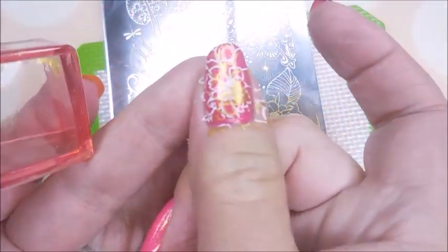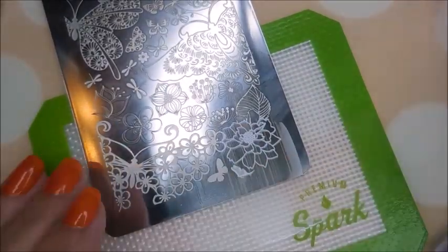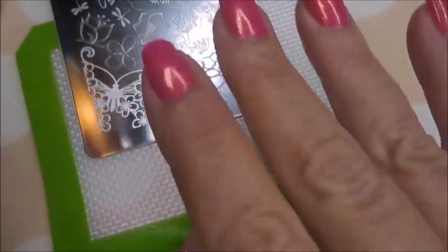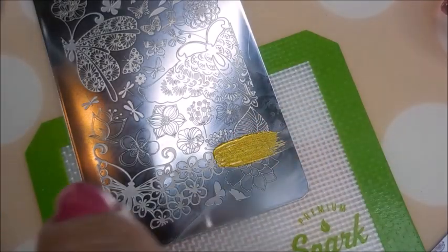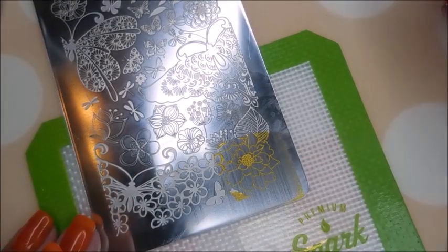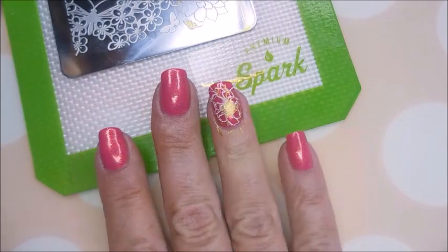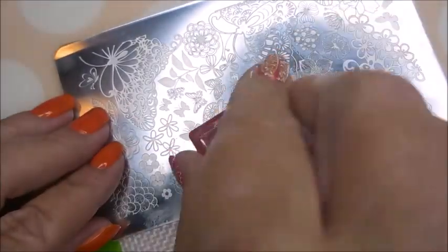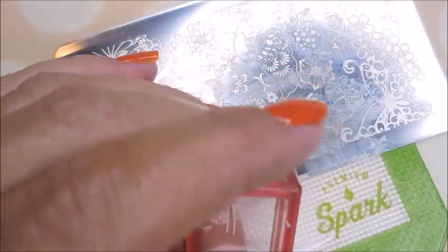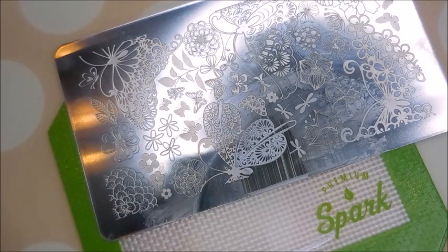Giving it that off-centered placement so that you still see gold and white. I'm gonna do that same image on my thumb and also on my ring fingernail. I like that image — there's some solid but there's a lot of peek-a-boo through so you can still see the other color underneath. Voilà, there it is! And now with part of this — I guess it's a butterfly wing or leaf or something — it's pretty. I'm gonna put that on my pointer finger.